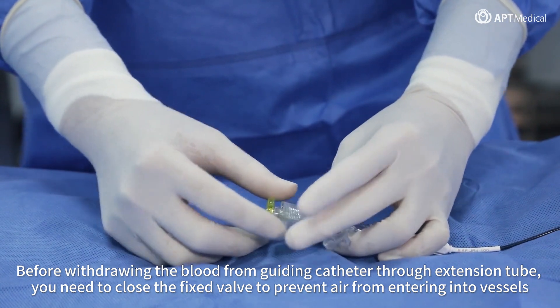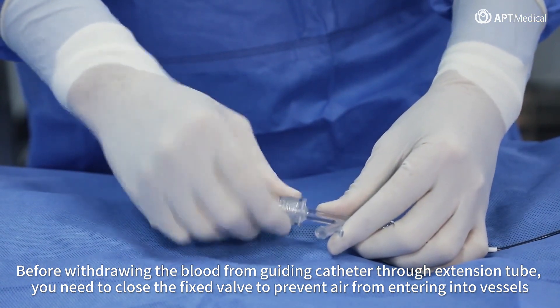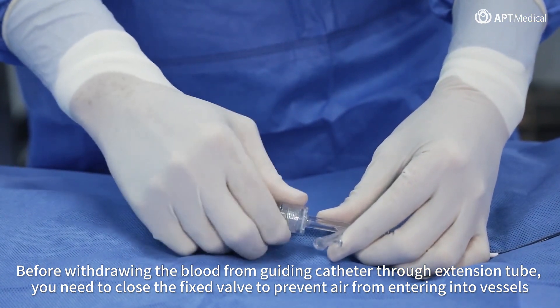Before withdrawing blood from the guiding catheter through the extension tube, you need to close the fixed valve to prevent air from entering into vessels.